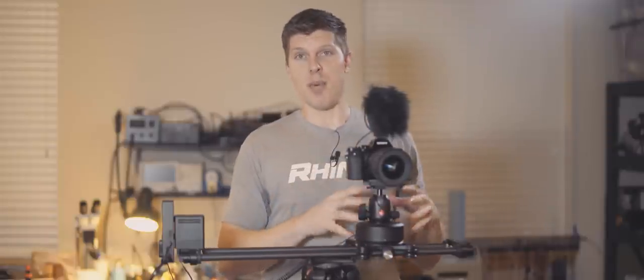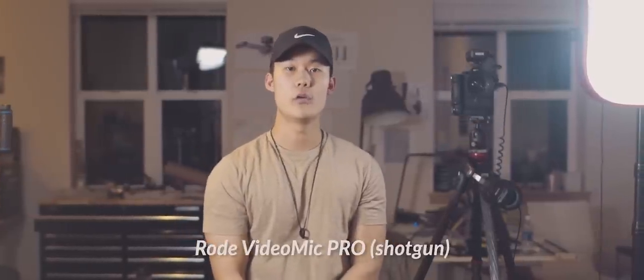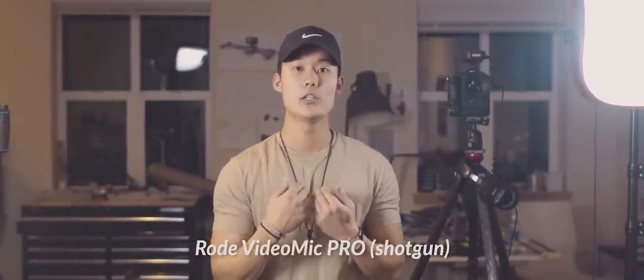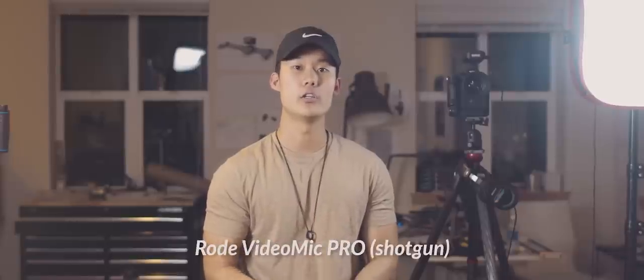Right now we have a Rode VideoMic Pro microphone, which is one of my personal favorite microphones to use on a camera. Super easy, not complex. You're listening to the Rode VideoMic Pro mounted onto the camera and pointed at me, so you should be able to gauge the sound from the Arc unit at this time.